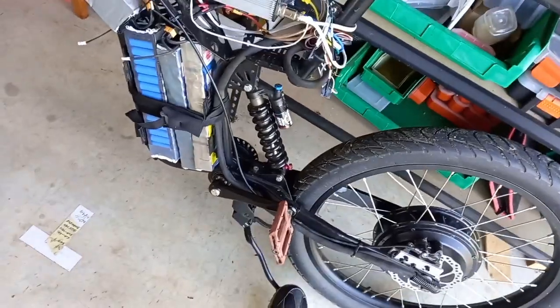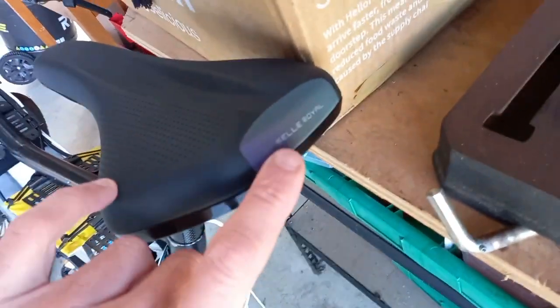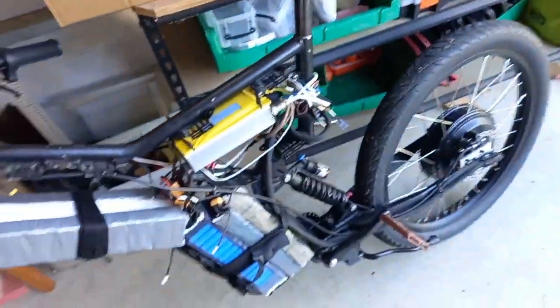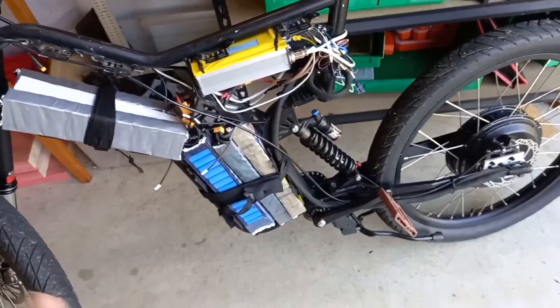It does have a center stand, which is too short and no good. And there's a brand new, comfortable saddle — that's actually a really nice saddle.